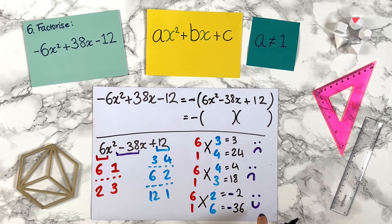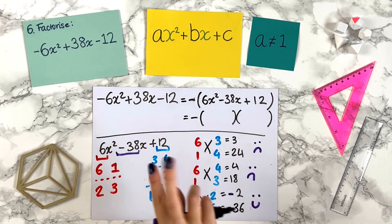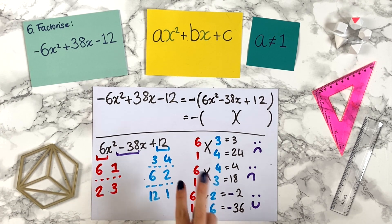If this had also been wrong, we'd have kept going through all the options: 6 and 1 with 12 and 1, then swapped; and if still no result, move on to the 2 and 3 combination and try 2 and 3 with 3 and 4, swapped, with 6 and 2, swapped, with 12 and 1, and swapped. It can take a bit of time, but as you get familiar with how these work, you can skip cases in your head. Sometimes you get lucky in the first couple of attempts anyway.